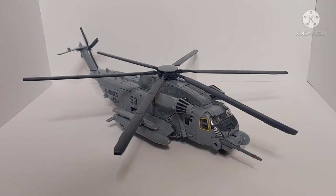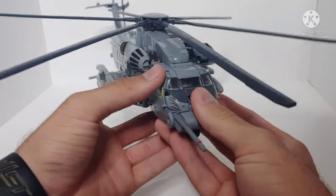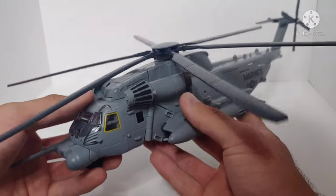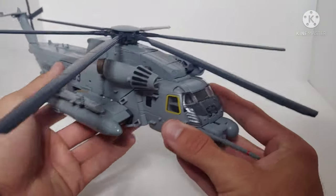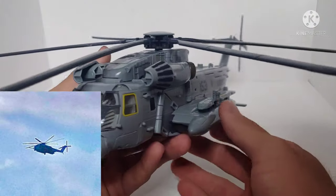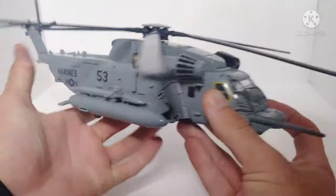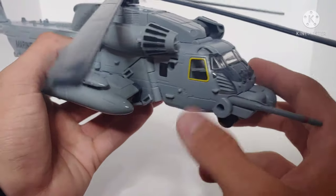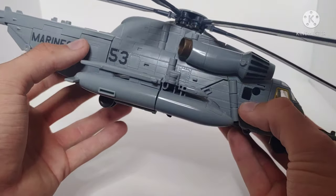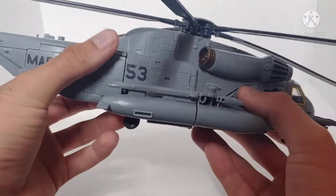Here we have Grindor in his helicopter mode, and it looks absolutely fantastic — spot on to not only the helicopter we see in the film but to the real-life helicopter. This is a Sikorsky MH-53 Pave Low, and I've seen these helicopters in real life — this is extremely accurate. We can see all the details: the cockpit, '53' markings, yellow paint, Decepticon symbol, red pipe on the front, black windows, and black on the turbine.